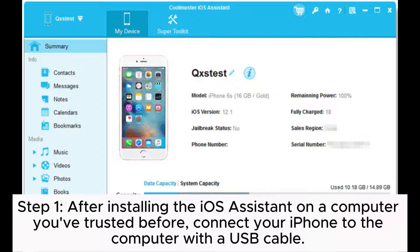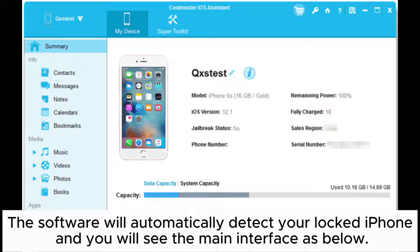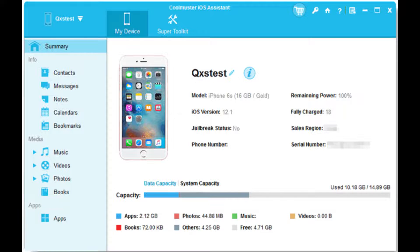Step 1. After installing the iOS Assistant on a computer you've trusted before, connect your iPhone to the computer with a USB cable. The software will automatically detect your locked iPhone and you will see the main interface as below.